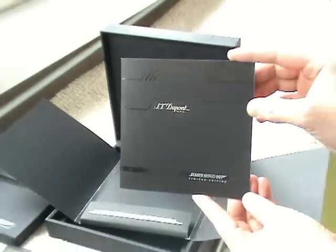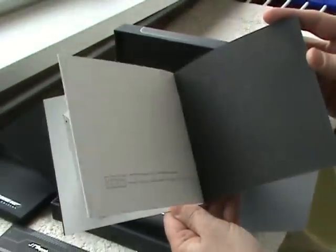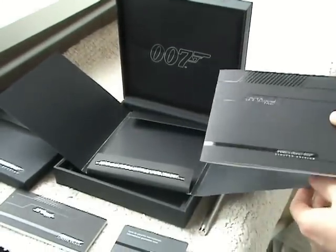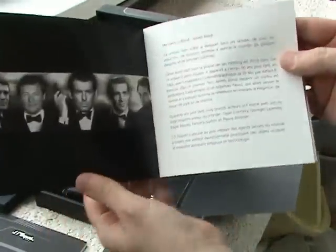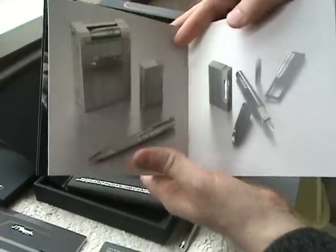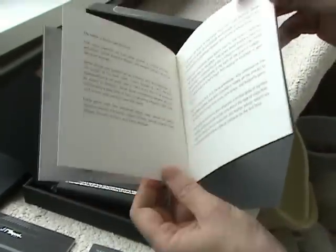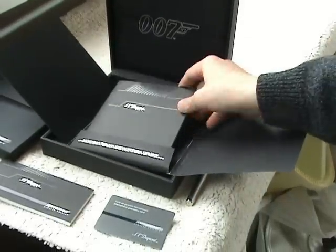Everything is made with very high quality. So, let's put everything back and have a look at the pen carefully.